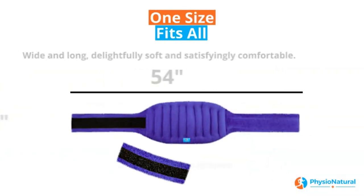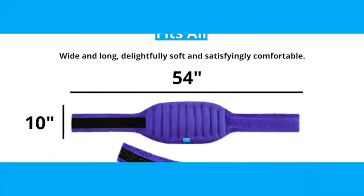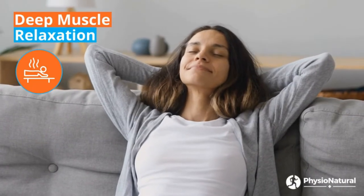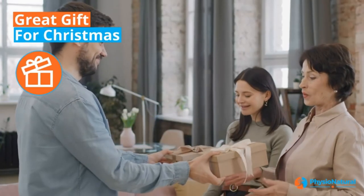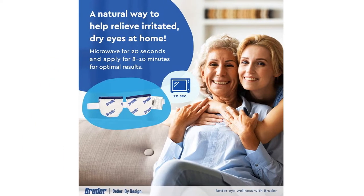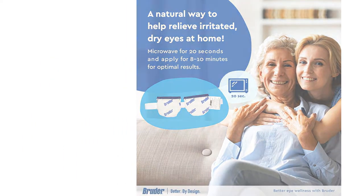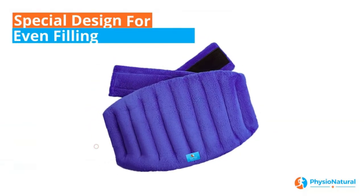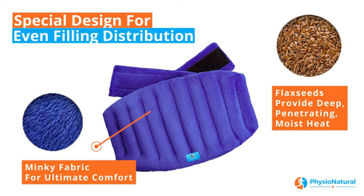Don't worry. Our buying guide provides you some information that we think is important for you to know when choosing a microwaveable heating pad online. We've also picked the 10 best products that are different in design and material. Carex's heating pad is our top pick because it's filled with a mix of organic ingredients, comes with a form-fitting design, and has a soft and comfortable cover that is less likely to irritate the skin.